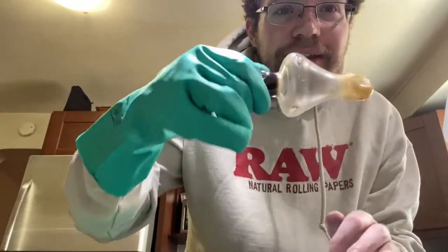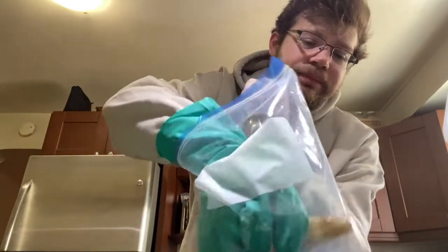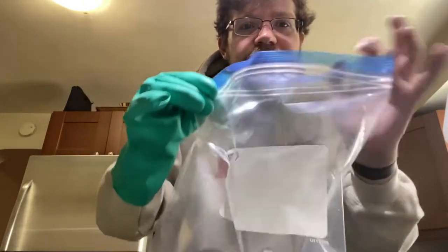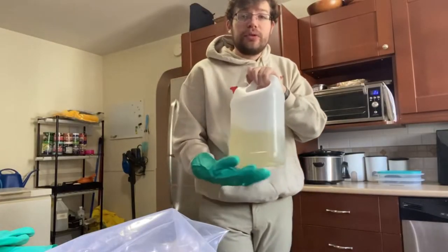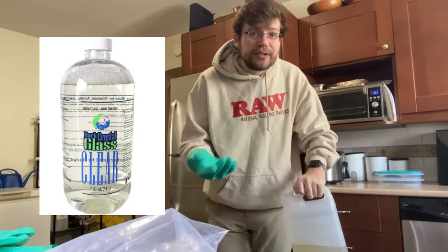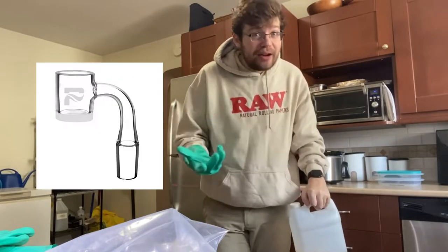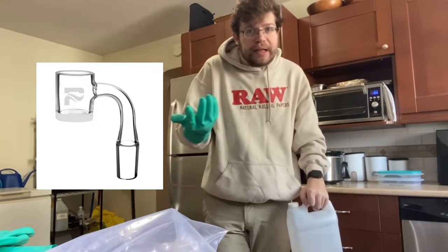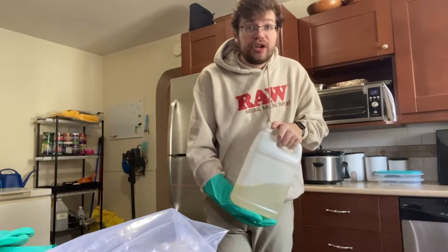We are in the kitchen. For our pipes, we actually just put it in a Ziploc bag and fill the bag with our solution. A lot of people are asking what solution I use — it's called DC Glass, or Dark Crystal Glass. I'll put a link in the description. It's actually meant to clean bangers or quartz bangers for dabbing, but I found that it works just as well to clean glass in general.